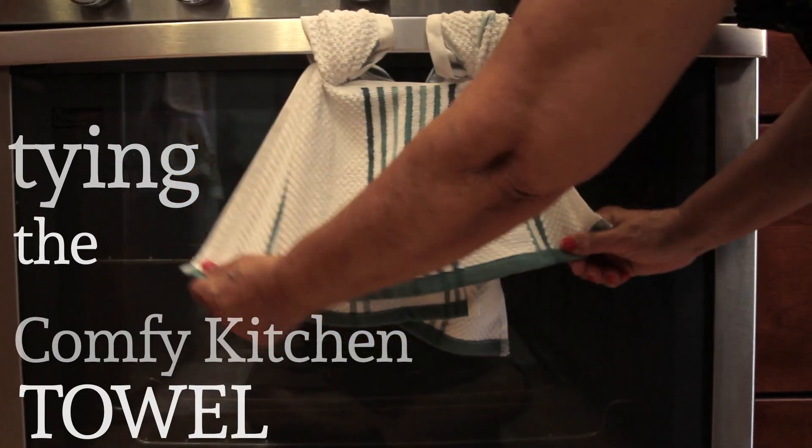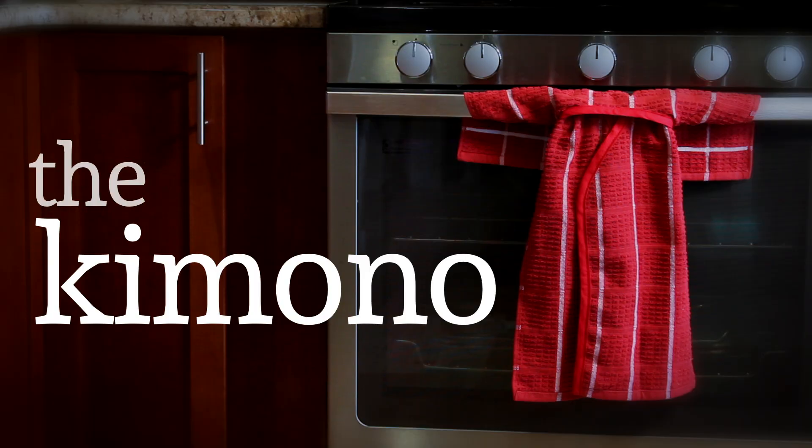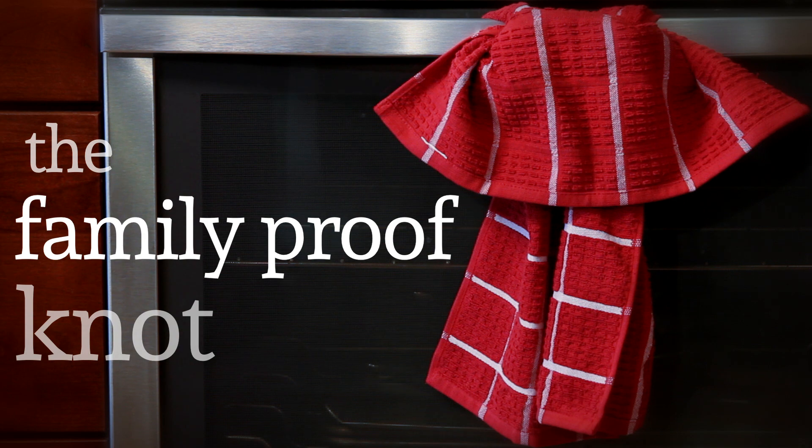There are three main ways to tie the comfy kitchen towel: the kimono, the waterfall, and the family proof knot.